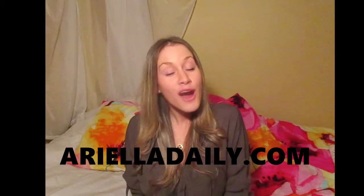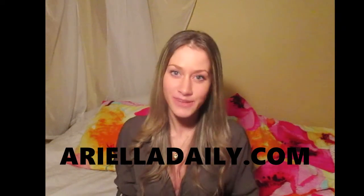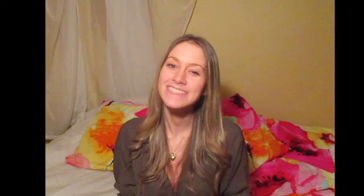Make sure to subscribe to my YouTube channel and check out my blog for daily updates, posts, and videos. Stay happy and healthy, mamas. Bye!